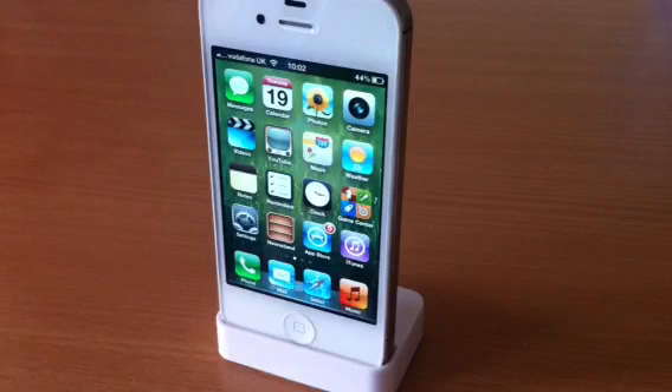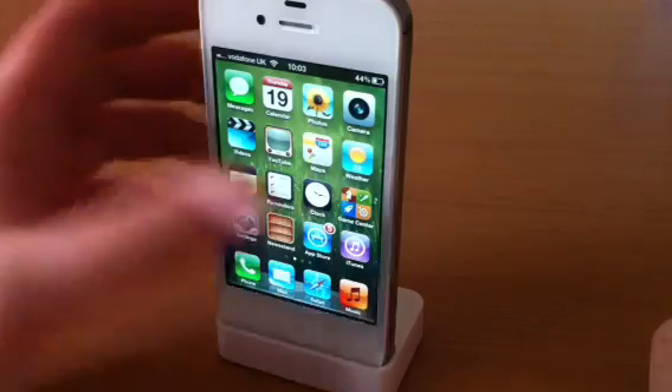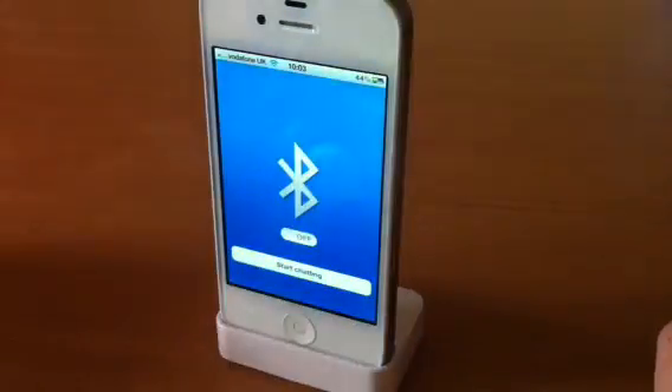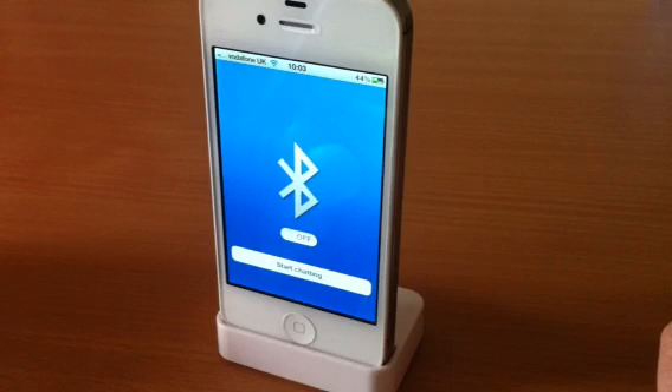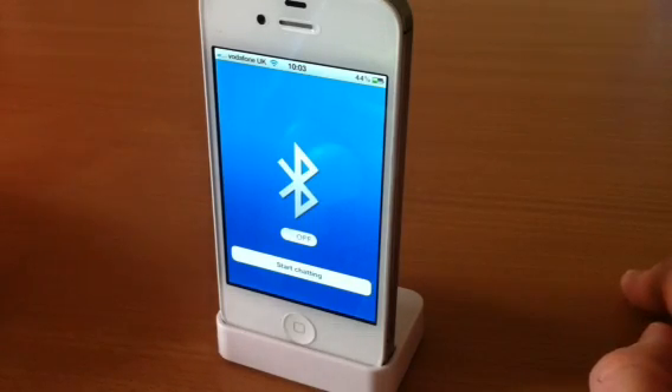Hey guys, Mickey Tech here. I've got an app review for you today. This is my iPhone 4S, which is not jailbroken. It's an app called Bluetooth On and Off. Now, Apple have put this in their app store. I don't know if they've put it in there by mistake or they're actually being generous and kind to the people that created it. It's not something Apple normally let into their app store.